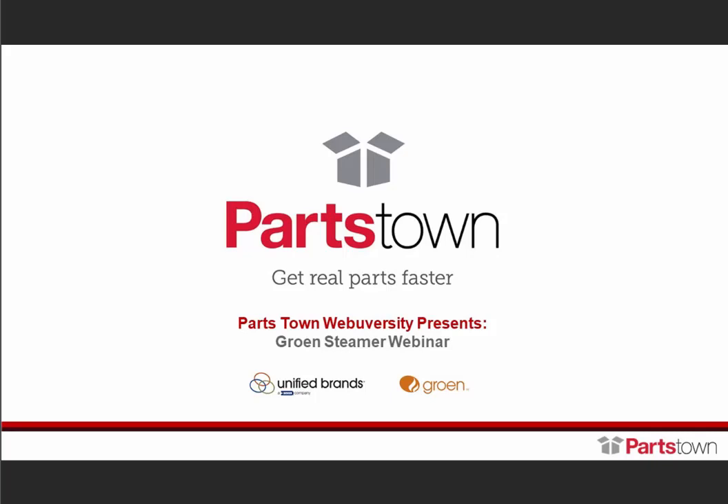Hello everyone, and thanks for joining us for today's webinar on Growing Steamers. I'm Chris Miller from the Institution's Account Team in Parkstown, and I'm joined by today's presenters from Growing: Joe White, Senior Technical Services Manager, and Walter Trak, Product Specialist.